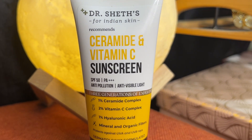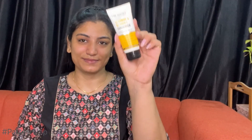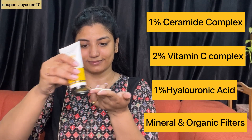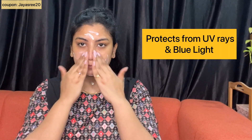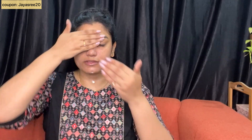Once I apply the moisturizer, I use the sunscreen for my daily morning skincare routine. I'm going to use the same Dr. Shades range — the Ceramide and Vitamin C Sunscreen. It contains ceramide complex, 2% Vitamin C complex, and 1% hyaluronic acid. Friends, this sunscreen protects against UV rays, blue light, and also strengthens the skin and provides moisturizing benefits.